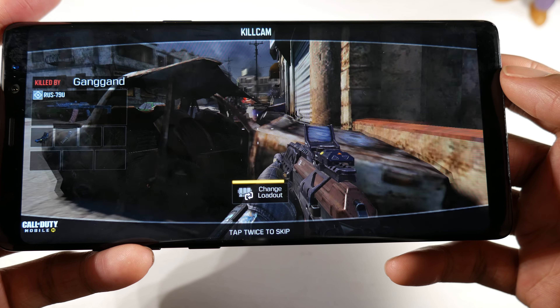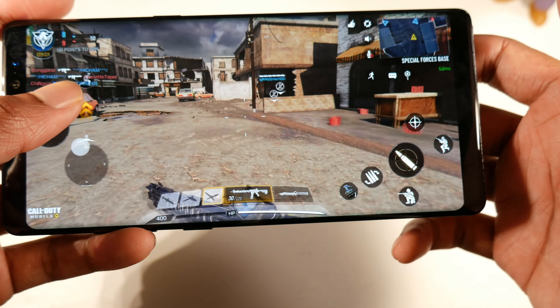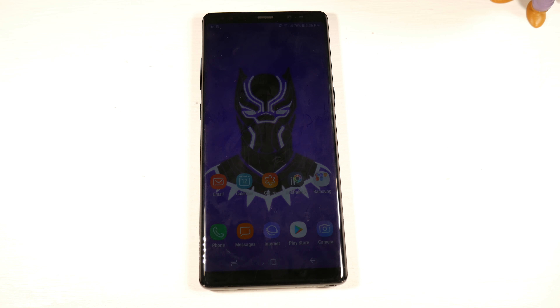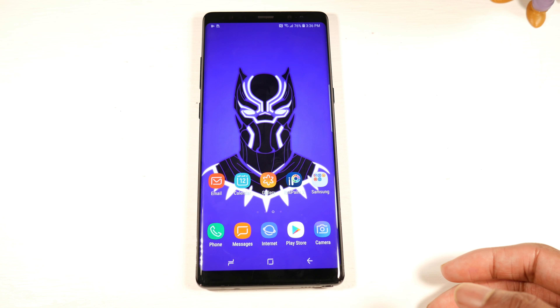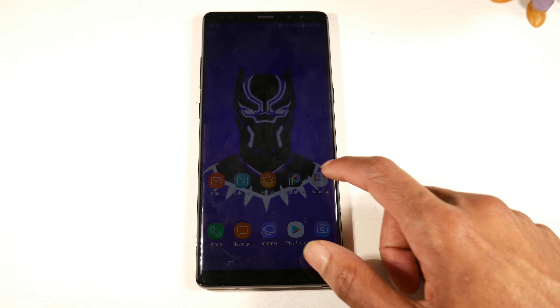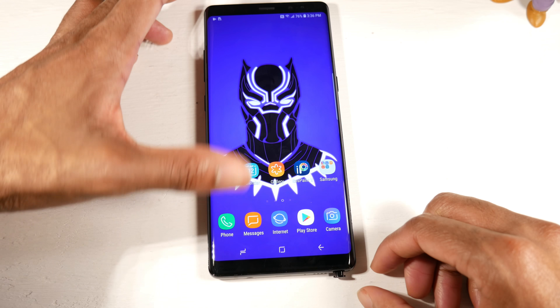The speakers are great, and as you can see gaming on here is a beast — no problem, no lag. This is a very capable smartphone. This phone comes with NFC, microSD support, 64 gigs of storage on the base model, 6 gigs of RAM — that explains why it's been really silky smooth. You have UFS 2.1 storage, headphone jack, USB Type-C, and Bluetooth 5.0.